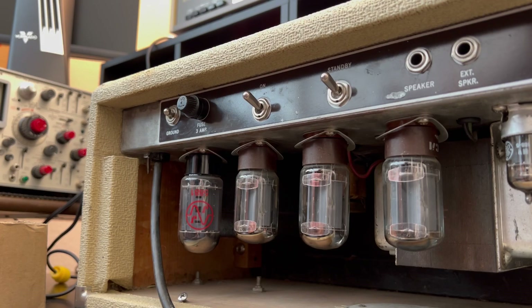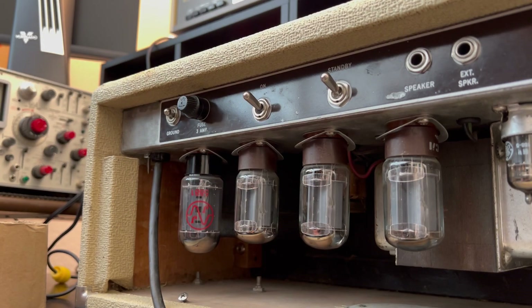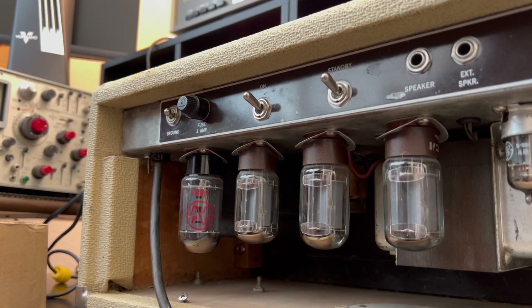The other '62 Blonde Era Showman Amp that's behind me has a quad of Groove Tubes — I think they're Groove Tubes — some newer Groove Tubes 6L6 GCs in there. You could readily put GCs in there and get a little more headroom, depending on what your power transformer is going to deliver on the plates. So I'm actually going to carefully extract the chassis, flip her over, and check out the doghouse and all that stuff.